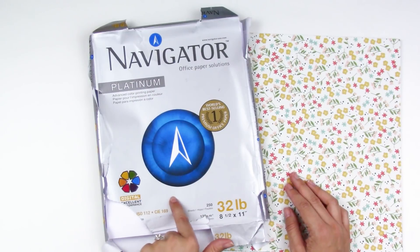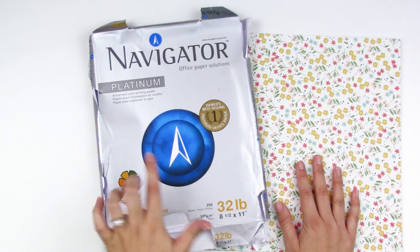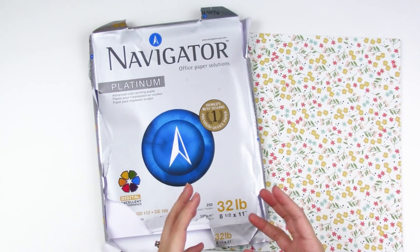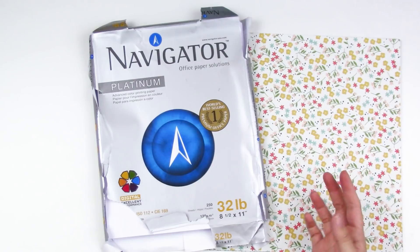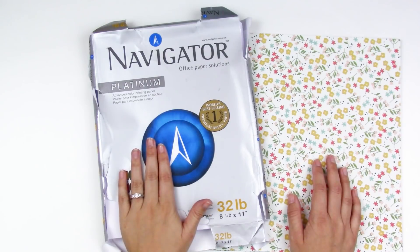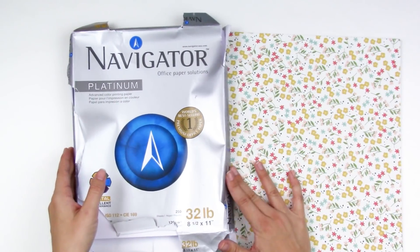I'll have the link to that paper down below — that's what I'll be filling my inserts with. I like to use three to five sheets folded in half. More than that gets super thick. If you're just writing in it, it can be a little thicker, but if you're adding photos and die cuts, stick to a smaller insert and just use multiple inserts.